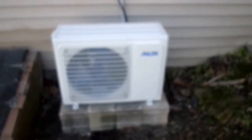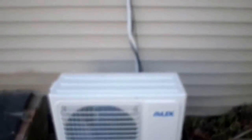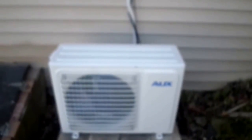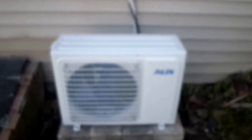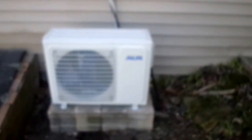Here is the outdoor unit. We made a little platform to put it on and leveled that out. We have the wiring going up into the house and we're going to put a cover over that to make it look a little bit more pretty. All we have left to do is vacuum out the line so then we can turn it on. We'll do another video when we get that part finished. But for now it's looking good and I'm very happy with it — it's a nice little outdoor unit.